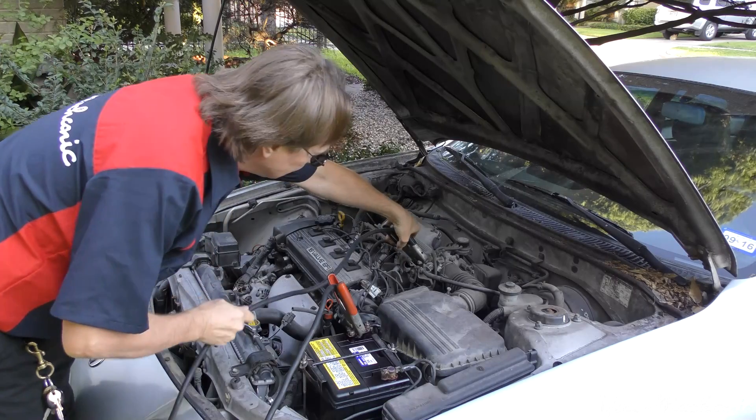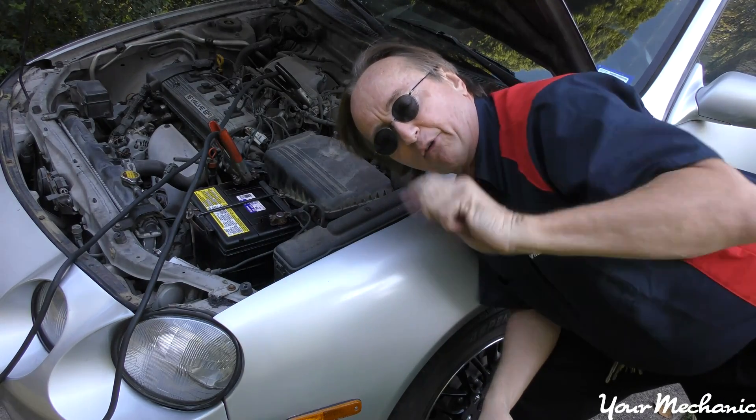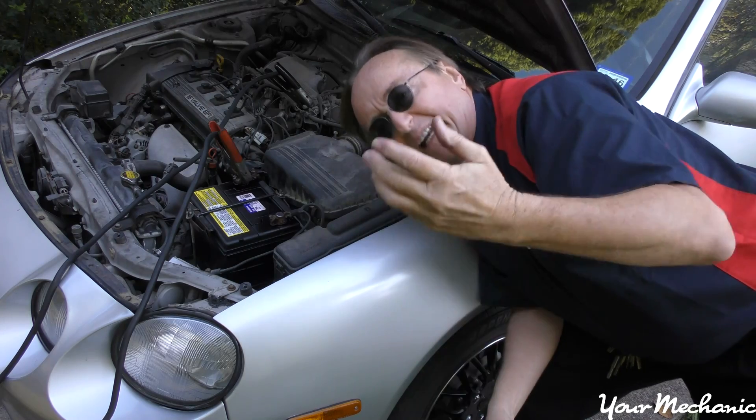You don't want to connect it to the negative terminal of the battery, for one reason: sometimes you'll get a little spark, and if there's any hydrogen gas it can actually cause an explosion. It's rare, but it can happen.